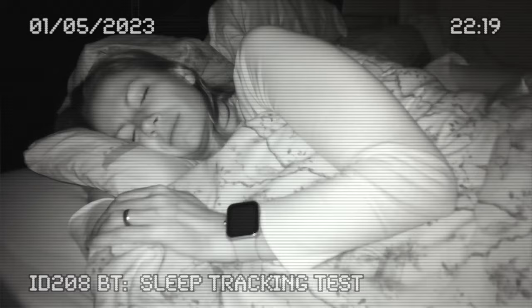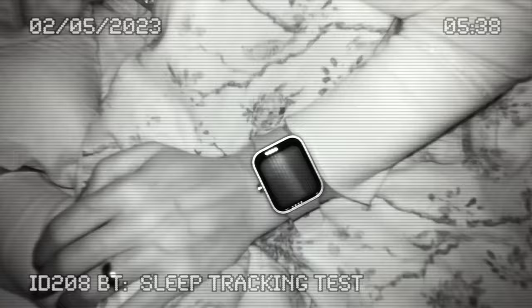The ID.208 has a variety of other useful features, including sleep monitoring. It has a sleep tracker built in that automatically tracks your sleep quality, sleep time, light sleep, deep sleep, awake time and REM sleep.